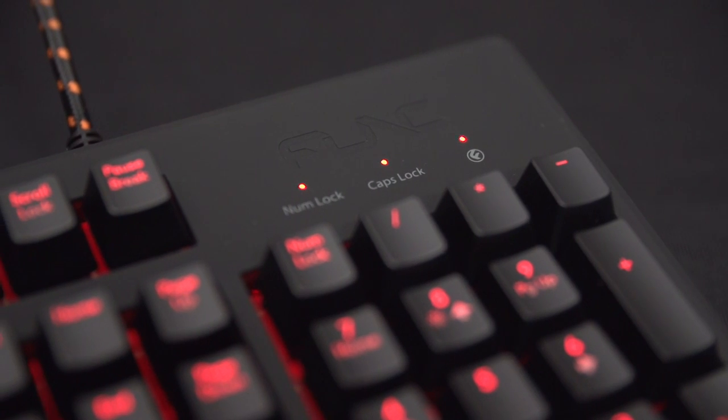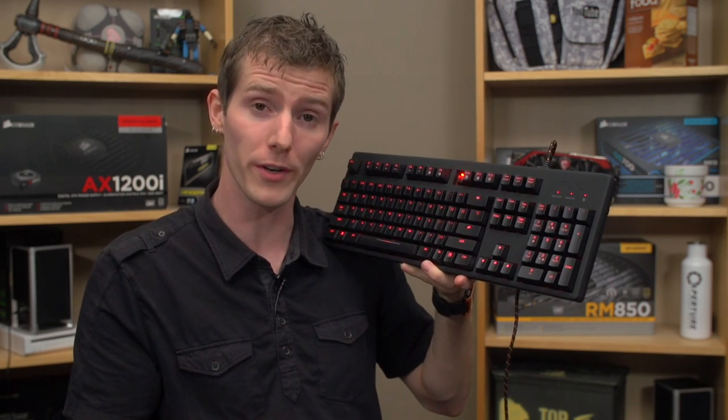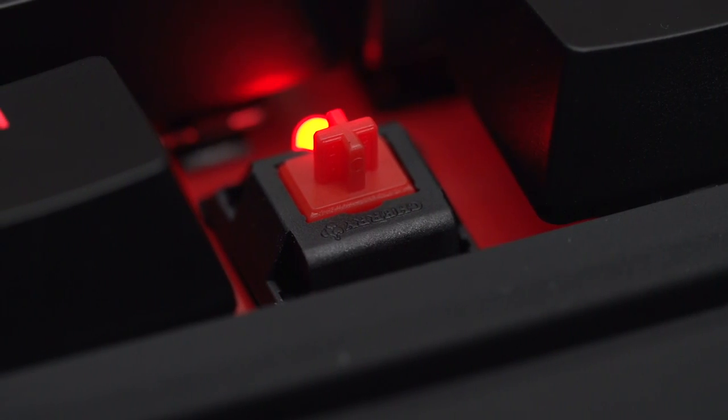It has built-in memory, so there's absolutely no driver installation required. The keyboard also supports full N-key rollover on its Cherry MX Red switches.